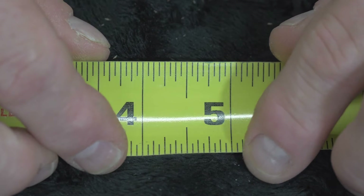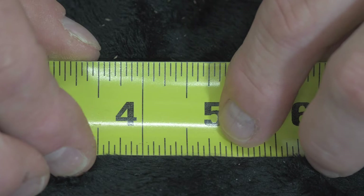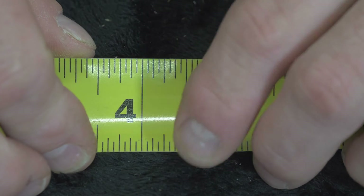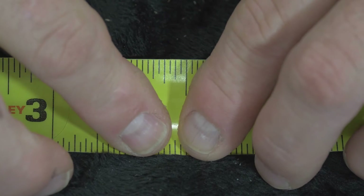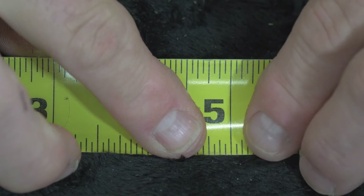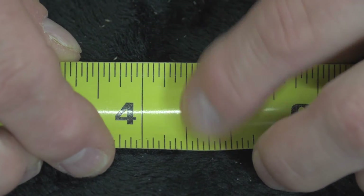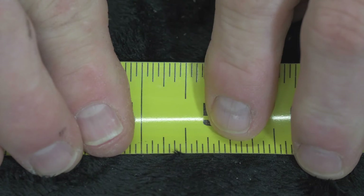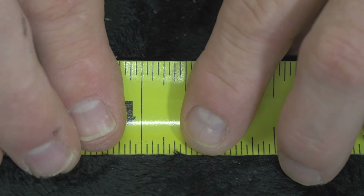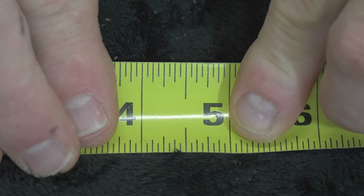4 and 3/4 plus is right here, and 4 and 3/4 minus is right there. Let's review: we have 4 and 1/8, 4 and 1/4, 4 and 3/8ths, 4 and 1/2, 4 and 5/8ths, 4 and 3/4, 4 and 7/8ths. You'll notice the 1/2 inch mark is the widest mark in the one-inch scale. The quarters are identified by a lesser height mark, followed by your 1/8th inch marks which are a little bit lower than the quarter marks — it's a little bit easier to identify each mark as you go.